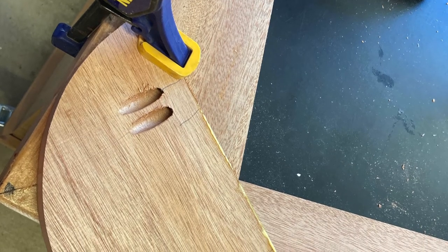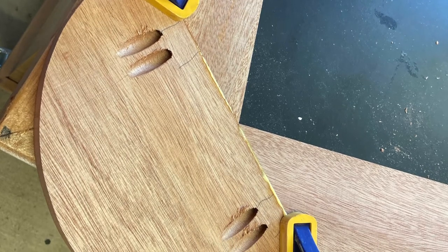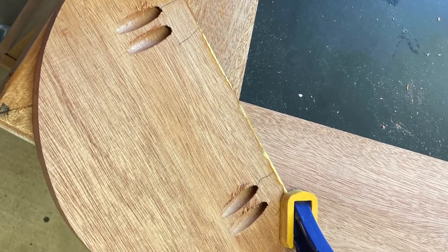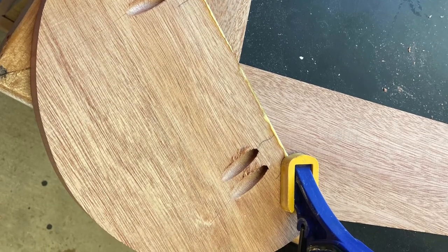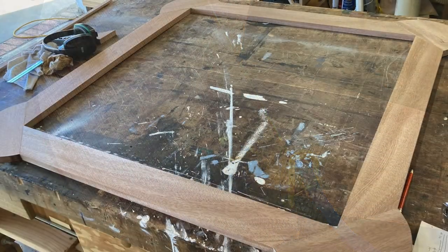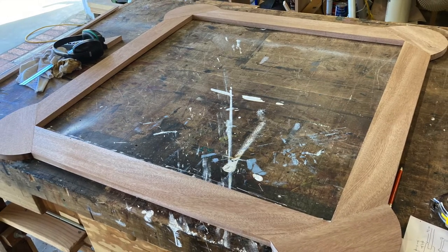Then you find a nice flat place to clamp this thing down. We'll align everything, some pocket screws, and some glue. And there you go — set it up. That's what we did. And we wound up with that, which you saw in that picture before.